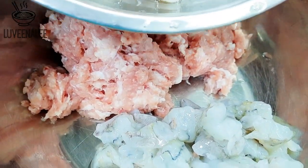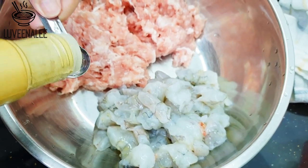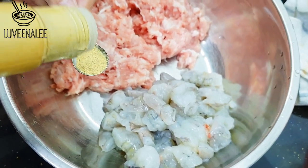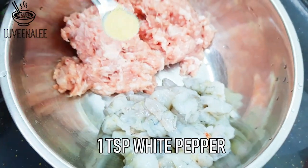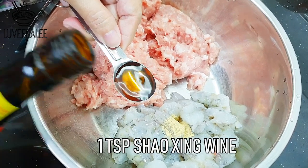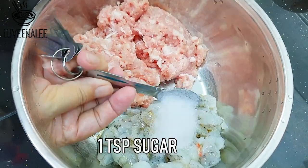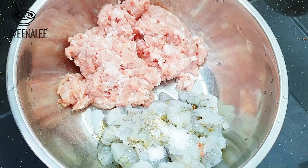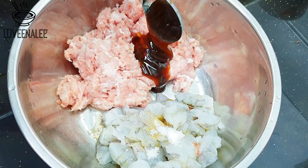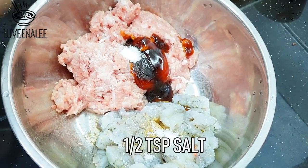Then I add the prawn meat but I'm not mixing them yet. We are going to marinate the ground pork and prawn meat separately first. Seasonings: one teaspoon of white pepper, one teaspoon of Shaoxing wine, one tablespoon of sesame oil, one teaspoon of sugar, three and a half tablespoons of oyster sauce, and half a teaspoon of salt.